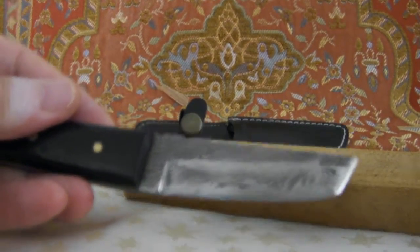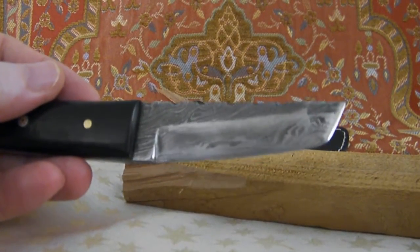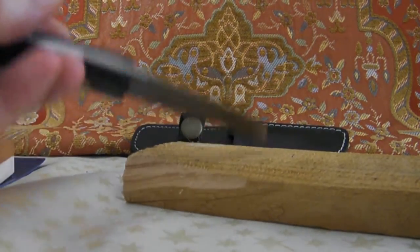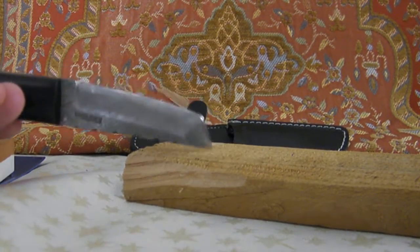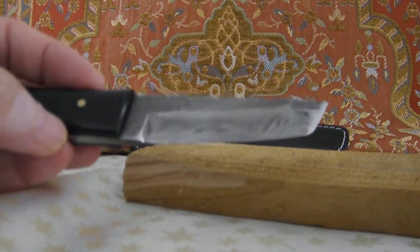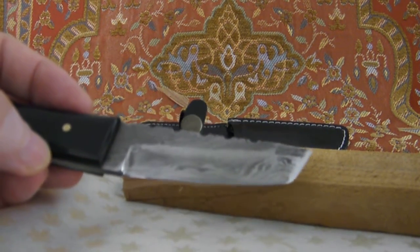I hoped it would come on camera — the cutting. And it's really a stone-hard wood here, very dry.